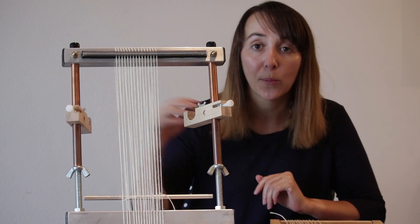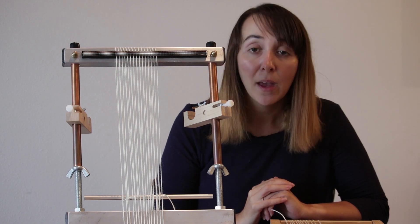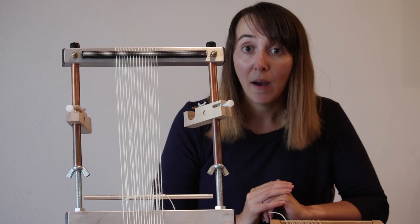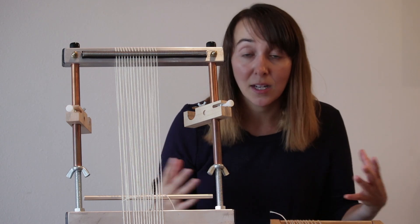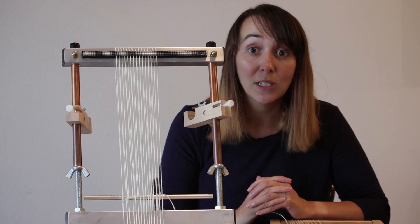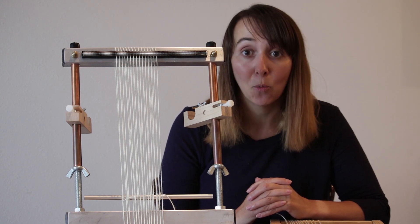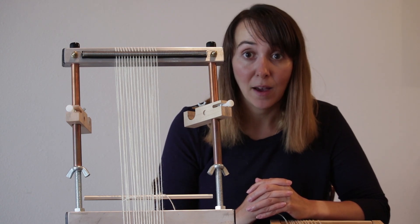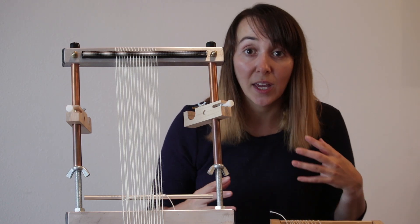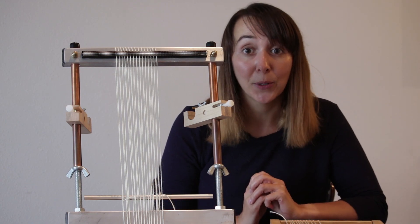On a Murex Loom, we have warp coils, which are springs that go on the top and sometimes the bottom of the loom. These warp coils allow you to space your warp in many different ways. This is important because you want to space your warp differently depending on factors like what weft and warp you're using. Once you get into using different fibers and different weights of fibers, this becomes really, really important.